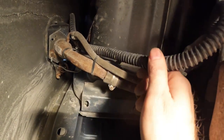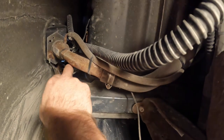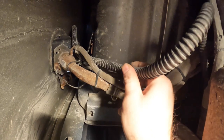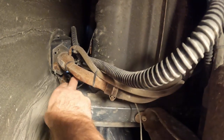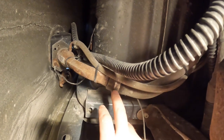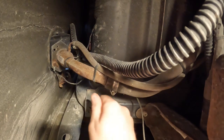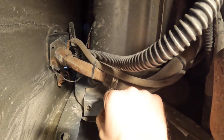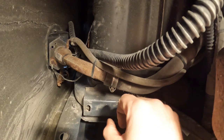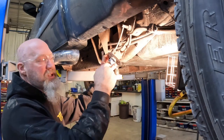If you leave the filler neck on, remember there are things still attached such as the ground wire and the hose that runs up to the evap system — you'd have to disconnect those. But as I said, we're going to go ahead and remove these hose clamps. Basically we'll remove the hose clamps, twist the hose to break the connection, and then pull them off.